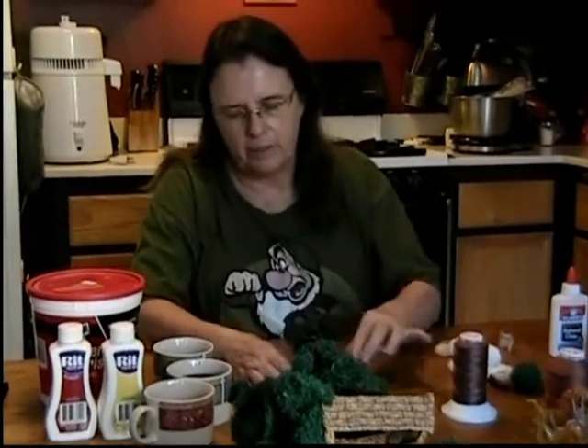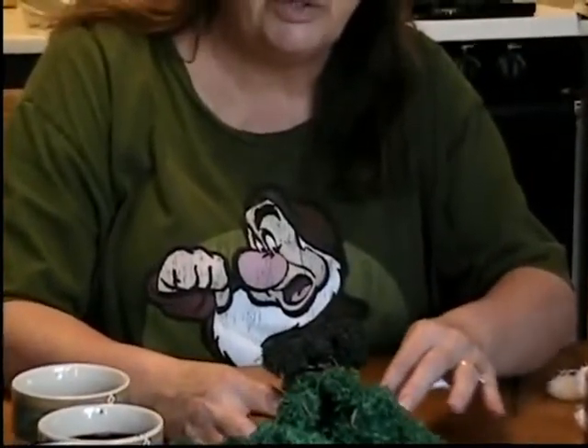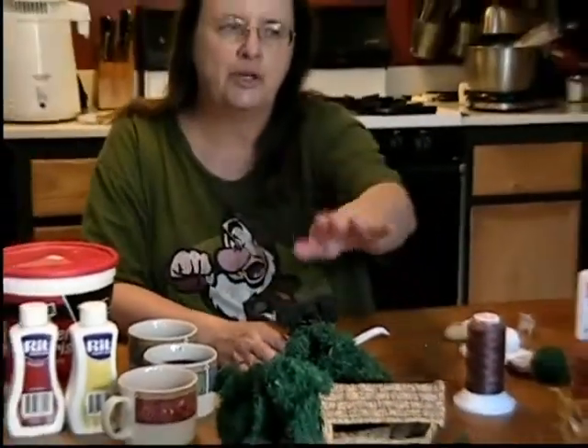Hi, I'm Ellen, and today I'm going to show you how to make a little crochet bonsai tree. This is one that I did a little while ago, and the one we're going to do today is a little more complicated than this, but it's going to be a similar kind of concept, and the techniques you use to do this are applicable to larger trees.